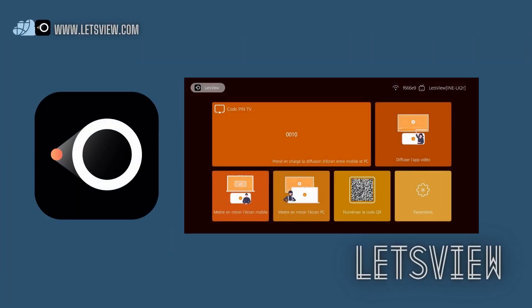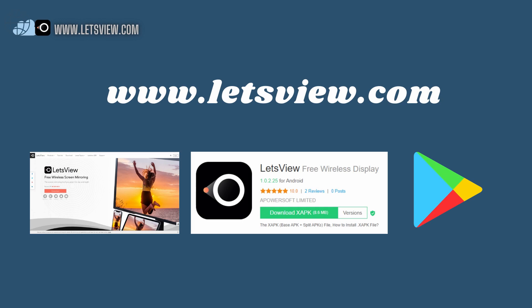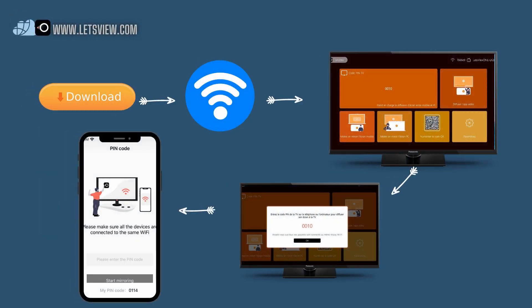Next is LetsView. LetsView is one of the most in-demand tools in the market for screen mirroring iPhone to computer or television. It is also easy to use. Here's how: download and install the app, then connect devices under the same Wi-Fi network.